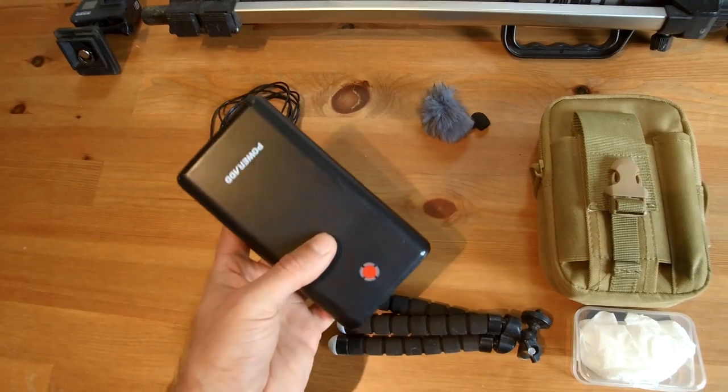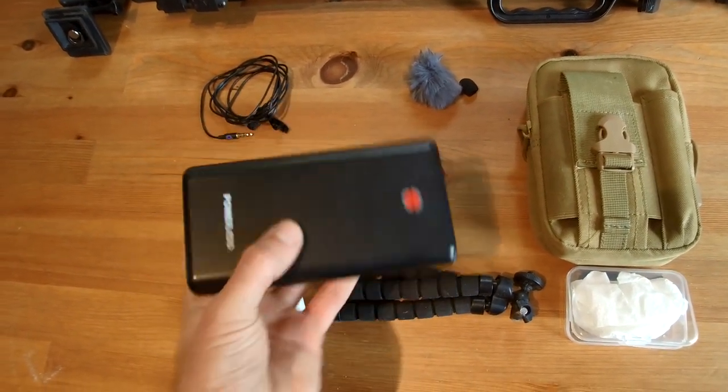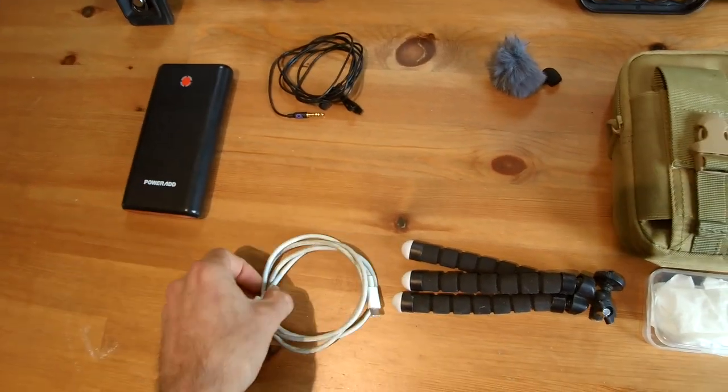A power bank is quite invaluable, especially with things I like to do like go away sometimes for a few days at a time. A power bank and charge lead.